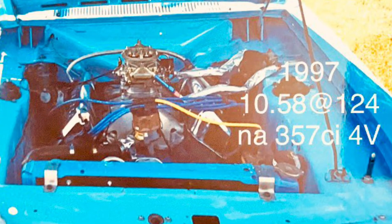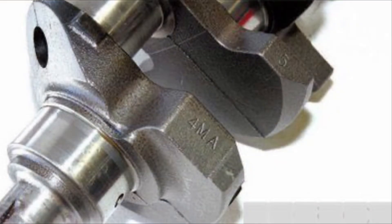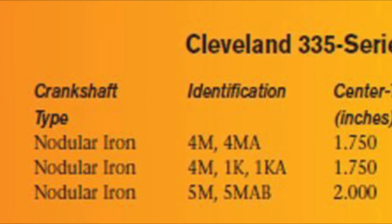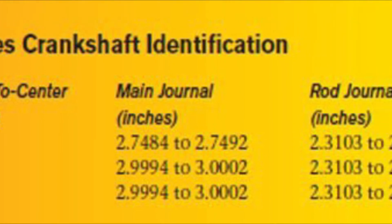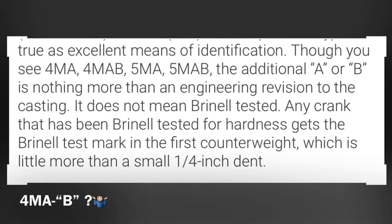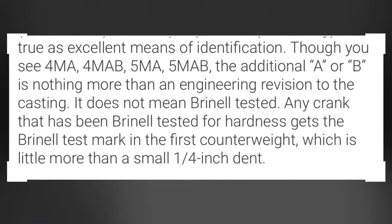With this crank we were in search of any hidden power — quick RPMs to help fill those large ports with airspeed. The 4MAB is the crank everyone wanted to score, especially back in the day, apparently found in all the Aussie GTSs and the US Boss 351s. Said to have been a stronger grade of cast nodular iron — though I'm not sure. Some say the B is for Brinell tested over the normal 4MA, but then some say that's baloney and it's just a casting revision code.